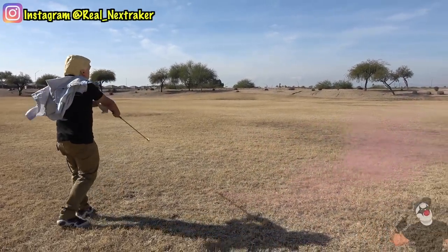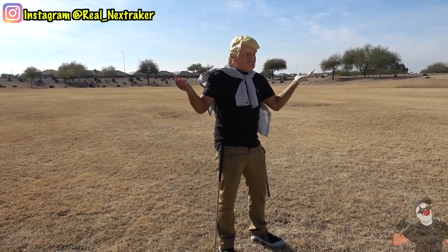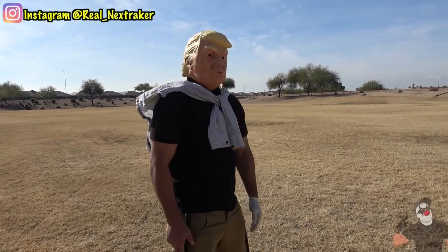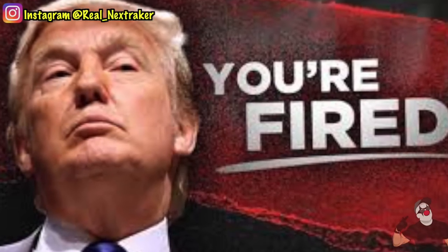He won't know what's going on and it will totally freak him out. For sure this prank will leave him confused, and that's when you tell him that he just fell for your prank. So if you're his golfing buddy, he probably won't want to golf with you ever again. And if you're his caddy, well consider yourself fired my friend.